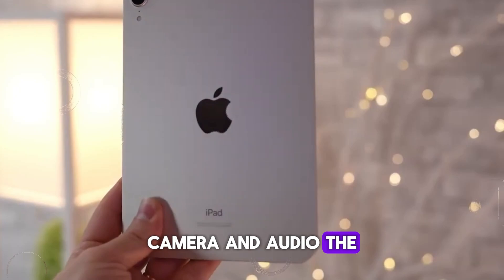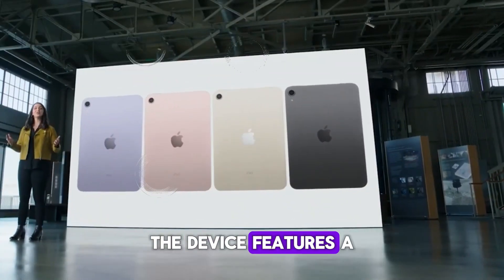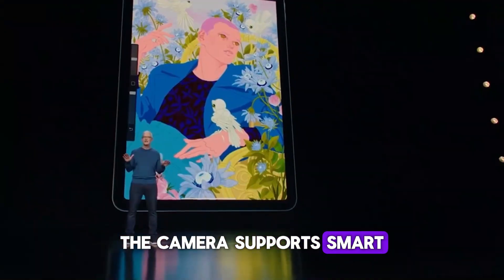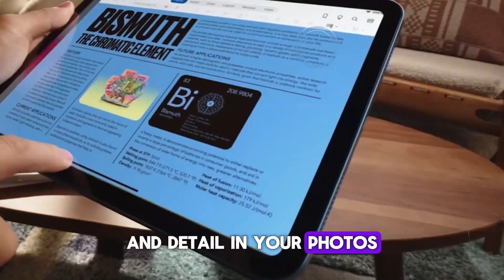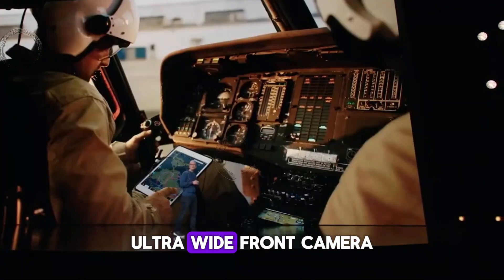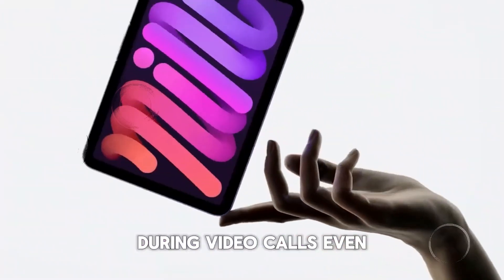Camera and audio. The camera setup on the M2 iPad Air is another area where Apple has made significant improvements. The device features a 12MP wide camera on the back, capable of capturing stunning photos and 4K videos. The camera supports Smart HDR 3, which enhances the dynamic range and detail in your photos, even in challenging lighting conditions. For video calls and selfies, the iPad Air is equipped with a 12MP ultra-wide front camera. This camera features Center Stage, a feature that automatically keeps you in frame during video calls, even as you move around.